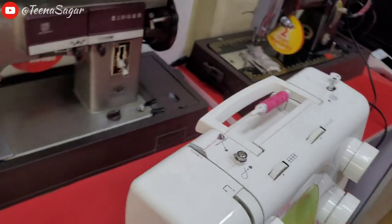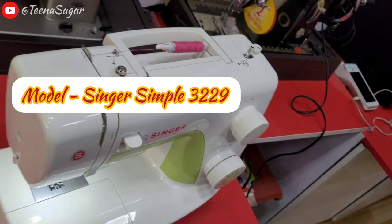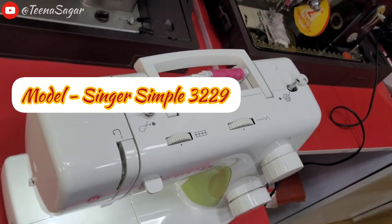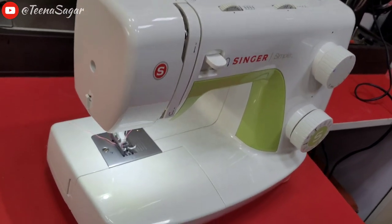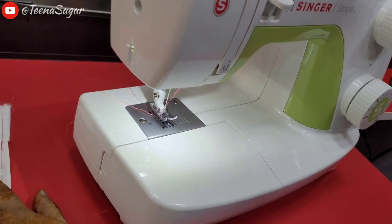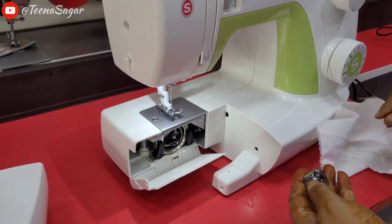Hello DIYers, welcome back on my channel. Today we are going to see the Singer 3229, which is Singer's simple machine, Fashion Maker. In this video, we will see how we got a demo during the visit of Singer's shop.